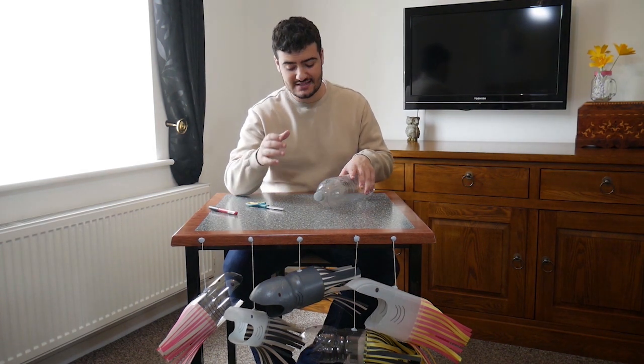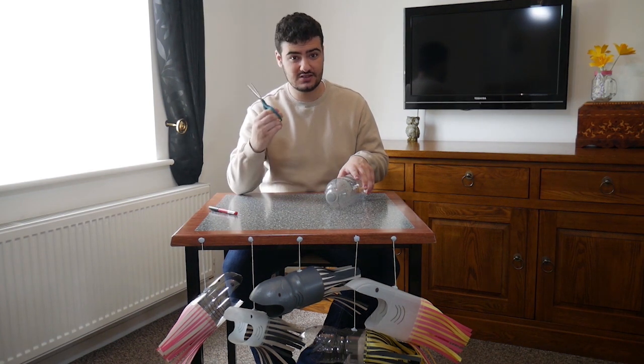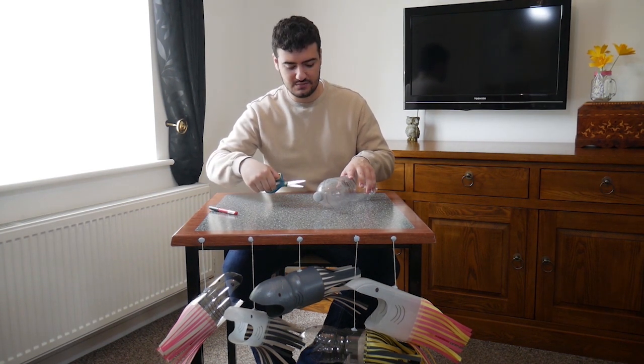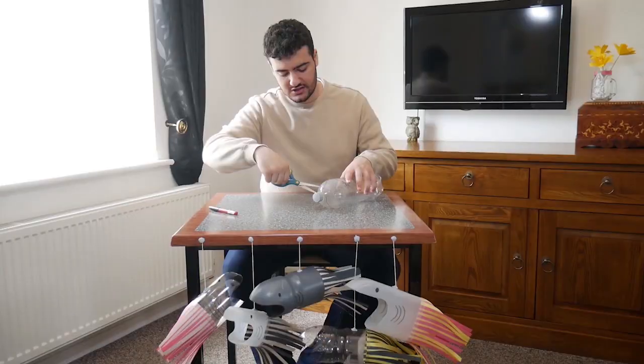The next thing you want to do is actually cut out that mouth hole. You're going to need some adult help for this because obviously scissors are sharp and also it's pretty tricky to cut into bottles. So you want to pierce the bottle and then cut along those lines you've just created.